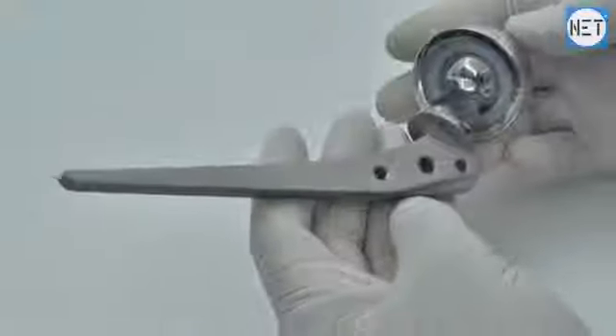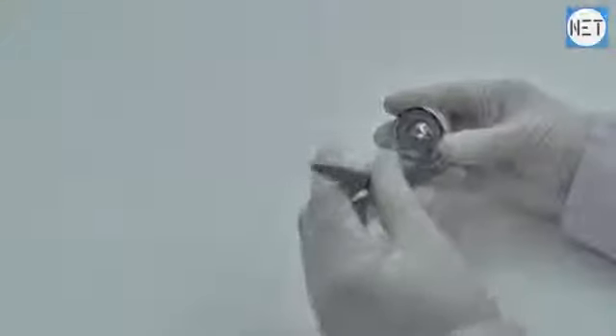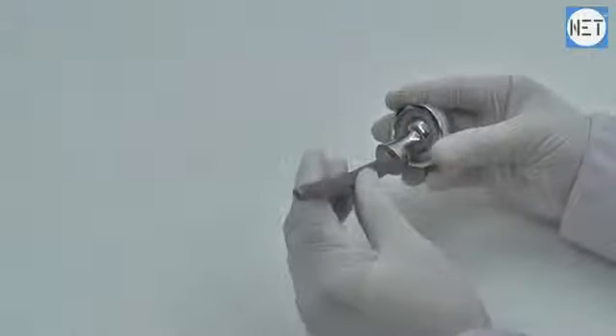The advantage of bipolar hemiarthroplasty is to decrease the acetabular destruction by preventing rubbing of the prosthesis against it. In bipolar, while the patient walks, the prosthesis facilitates its own movement, thus no damage is done to the acetabulum.